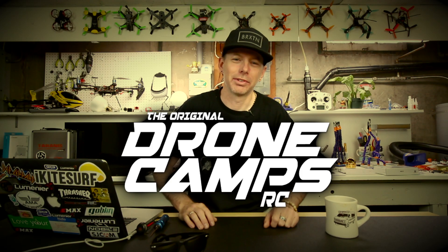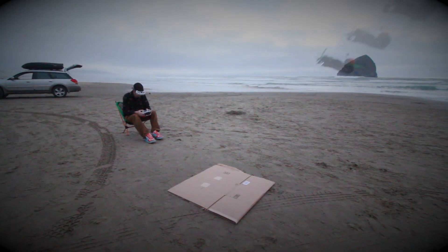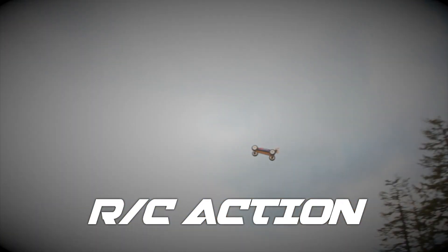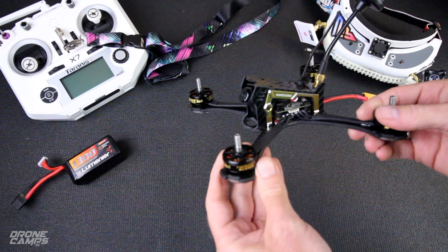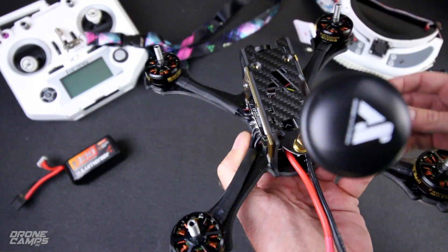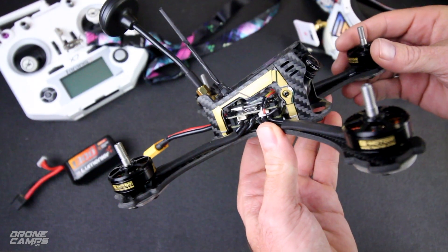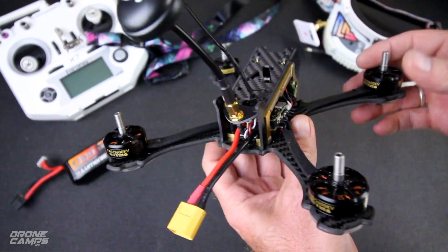I'm Justin Davis and this is Drone Camps RC. Hey guys, welcome back to the Drone Camps channel. Check out what I have here today — a new racer. This guy is super, super sleek. This is a really nice offering from Awesome. This is the F200 high-end edition.